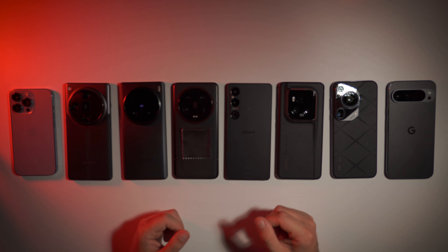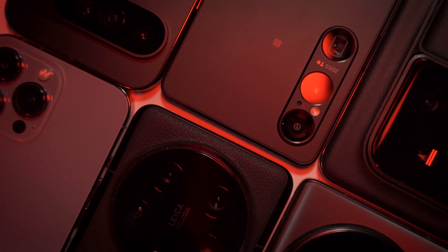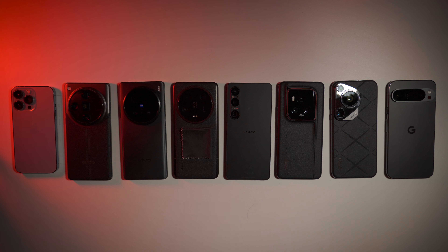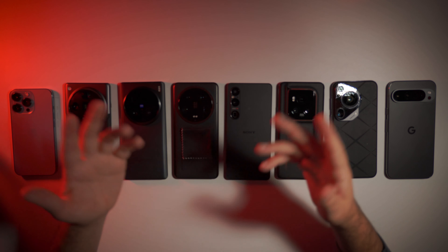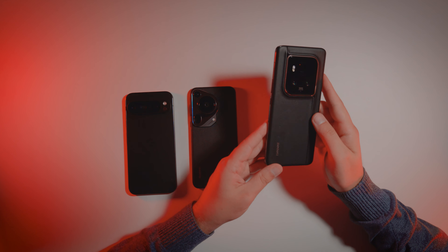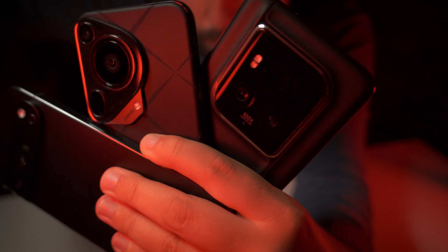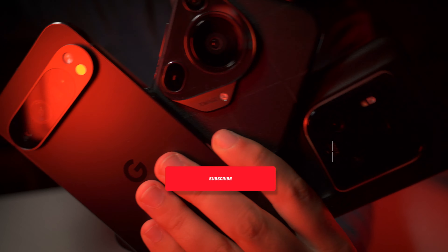If you have any specific suggestions or requests for future videos, for the full review of these smartphones, please make a comment — tell what you want to see. We will compare this latest Google Pixel 9 Pro XL against Huawei Pura 70 Ultra and against Honor Magic 6 Ultimate Edition. Next, there will be a lot more in-depth comparisons, such as lots of photo and video examples in different situations.